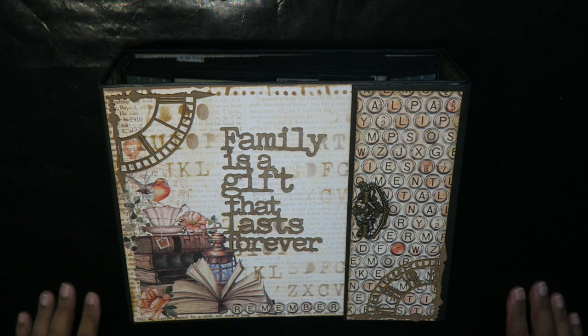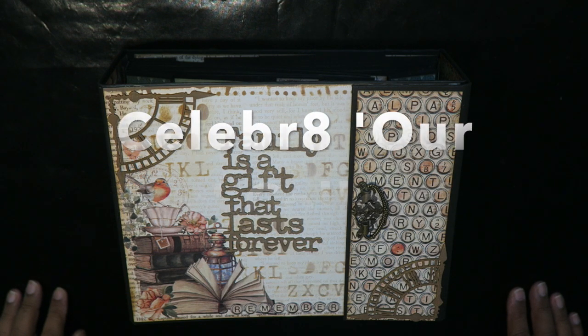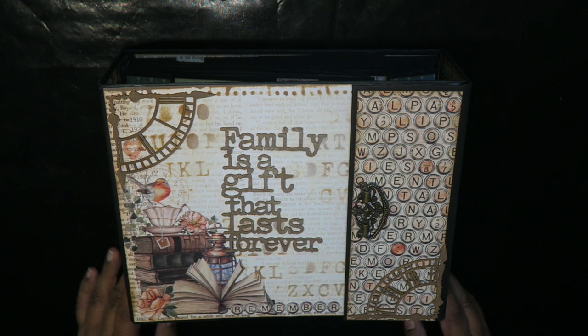Hi everyone, this is Shamila and I'm back today with another design team project for Celebrate. It is done with the Our Story collection. If you haven't picked up yours yet, you should try and get your hands on this collection — it's really stunning. I know that Dennis and Erin at Celebrate is sold out, but I'm pretty sure that any local craft store that purchases from our local wholesaler should be able to get you a pack.